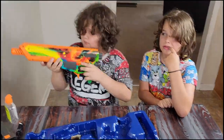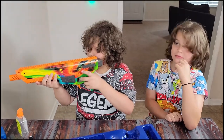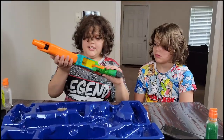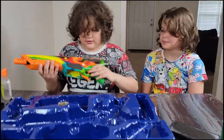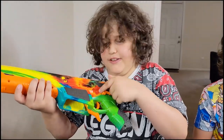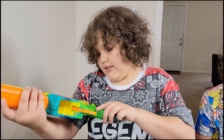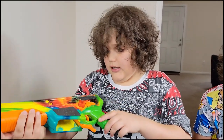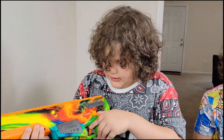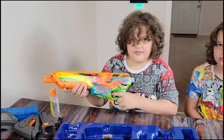Now aim it at the wall and see if it shoots. It does not shoot because it's on safety right now — it says safety. Then you do this and it's on single. Then it's on automatic. Nice.